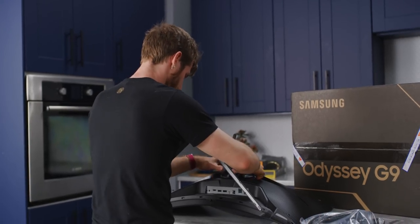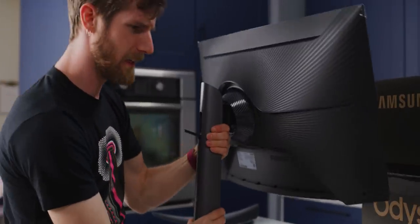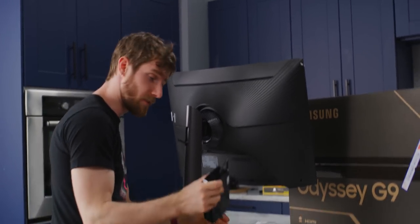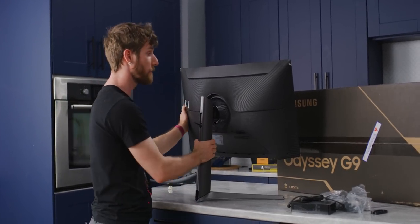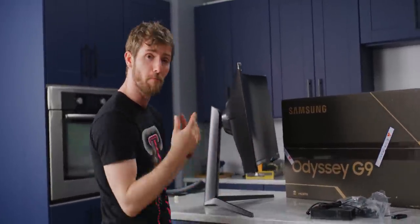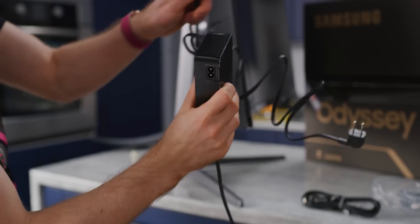Here's how the stand goes on. I'm a little surprised to see an external power supply for such a large monitor. But this is a VESA DisplayHDR 600 monitor, which means it is probably using some form of full array local dimming, meaning the backlight is much bulkier than what you'd find in a typical edge-lit display. That is a hefty power supply.